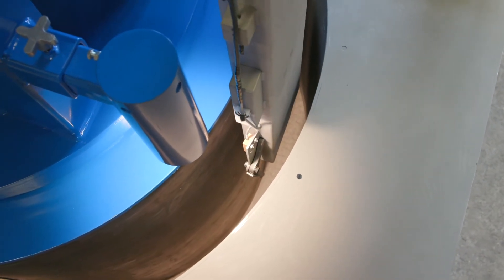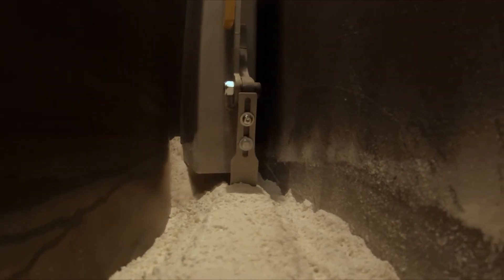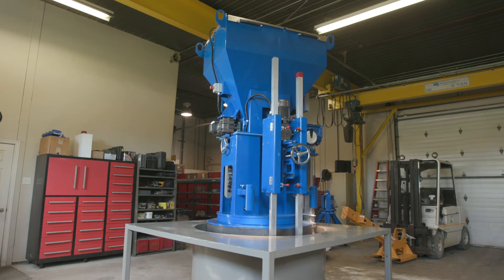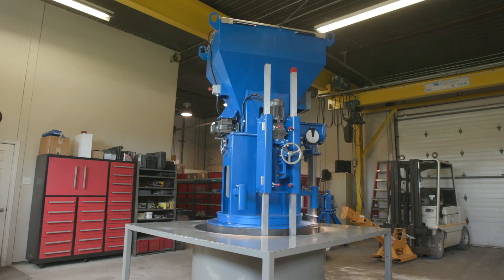The automated system promotes a denser lining for longer refractory life, reduced labor costs, and improved environmental workplace conditions. The result? Cost-effective castings.